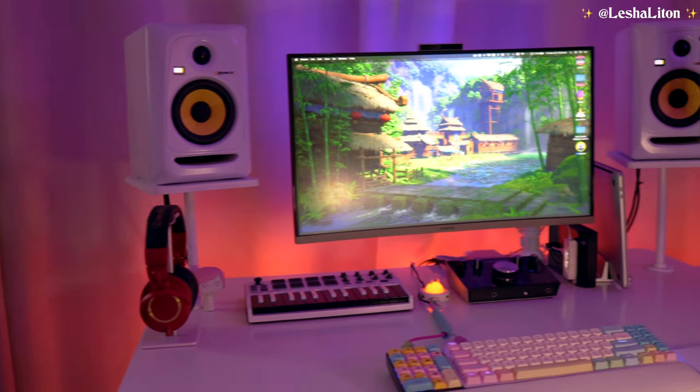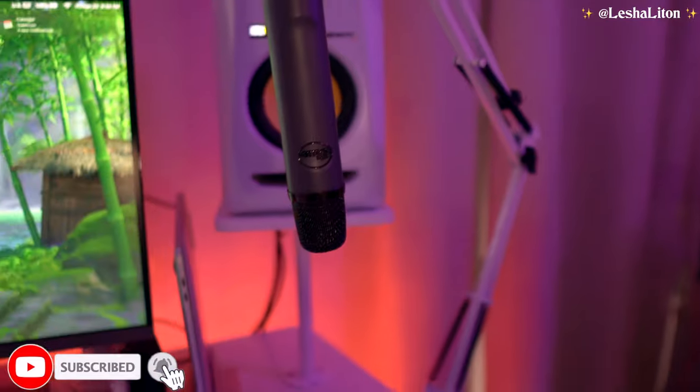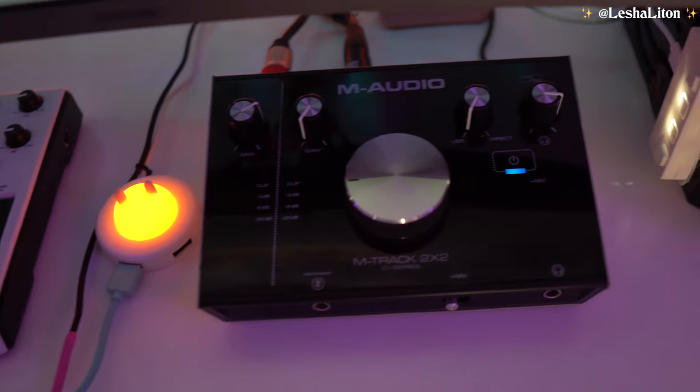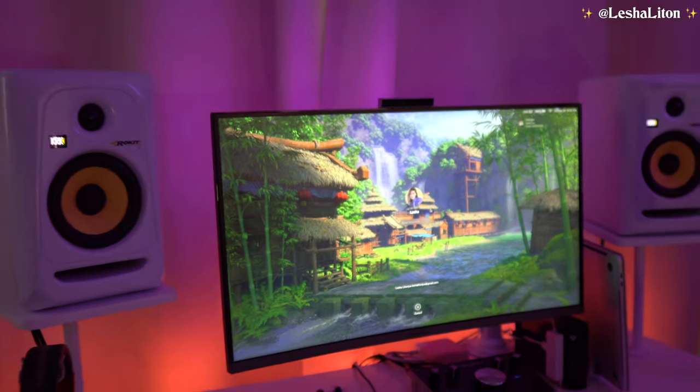Hey everyone, it's Leisha, and today we're gonna be talking about gear. I'm gonna be giving you guys an update on what gear I currently have right now for my music.